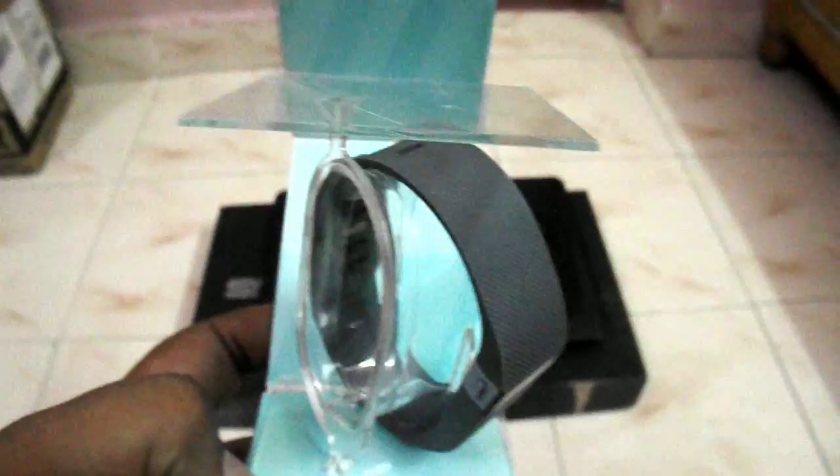Now opening up the box pack — I had already opened it but just for reference I repacked it for the review. Opening it up, you can see we have the Fitbit watch inside. Setting it to the side, inside the box we also have the Fitbit warranty card and the user manual, which I don't think you'll really require because it's very easy to set up.